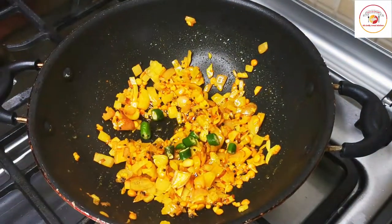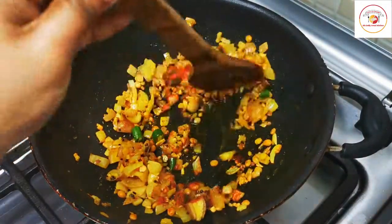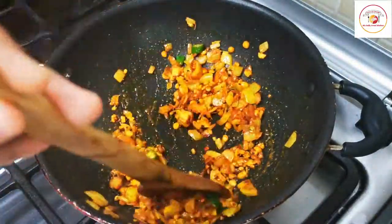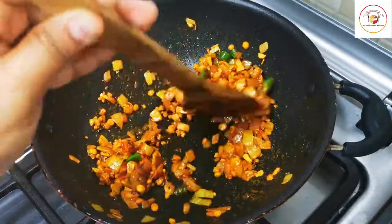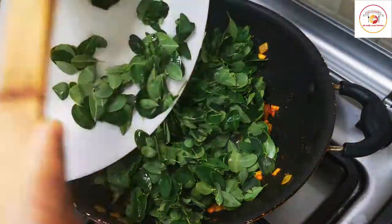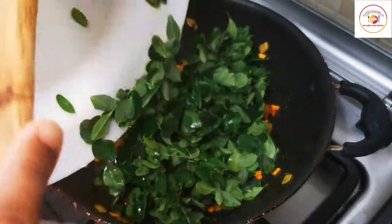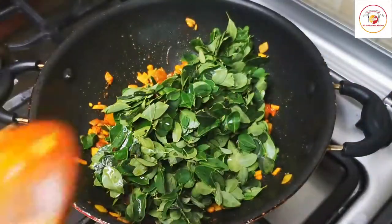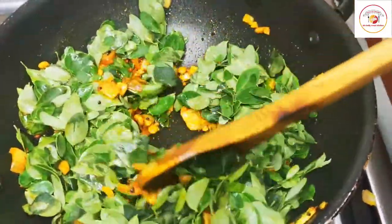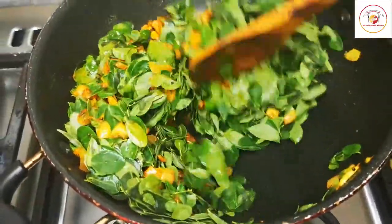Then add green chili and chili powder. Mix it once or twice. Add the drumstick leaf or moringa leaf and keep mixing until you can see the leaves are incorporated.